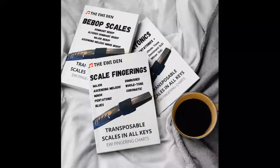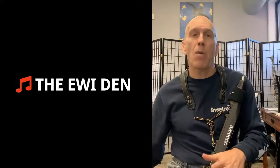Welcome to the Iwi Den. My name is Kurt Seip. How would you like to have a set of comfortable and flexible Iwi fingerings and not have to spend one minute searching for them? I just finished organizing all my fingerings and you can have three books worth.